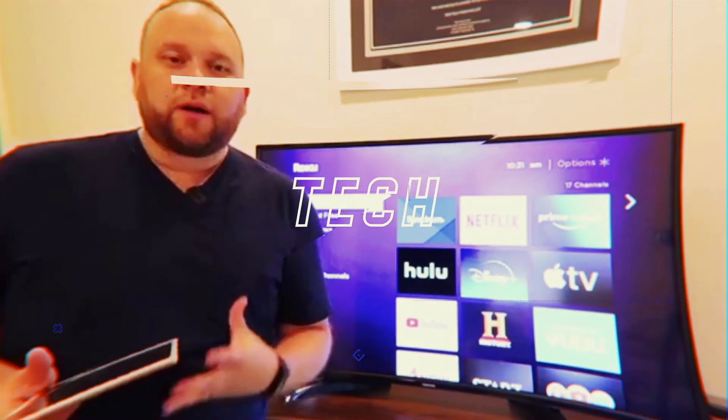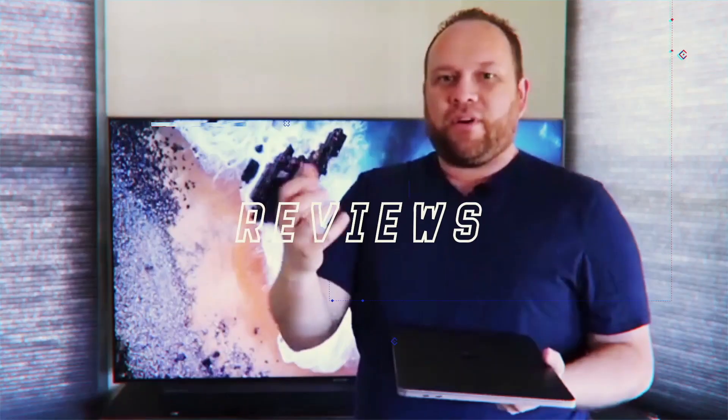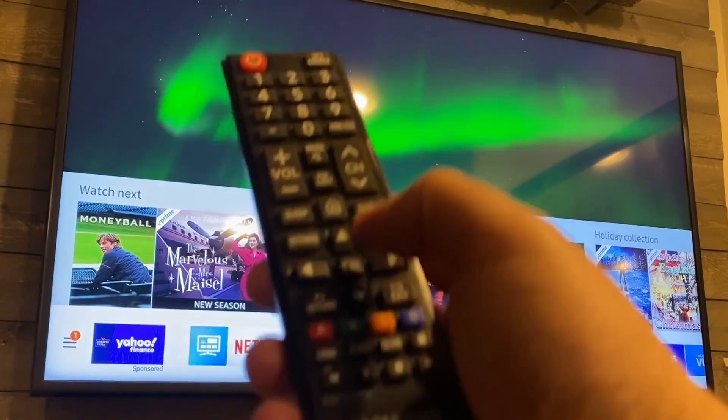Hey guys, Juan here. Thanks for stopping by my channel and checking out this video. If you're watching this, you're maybe in a situation where you're wanting to mirror your iPhone, your iMac, or your iPad to your Samsung TV, and in this video I'm going to show you exactly how to do that.